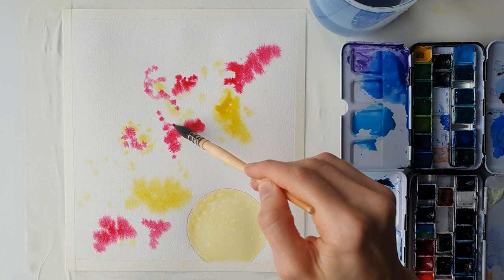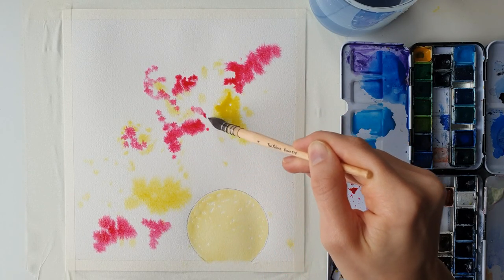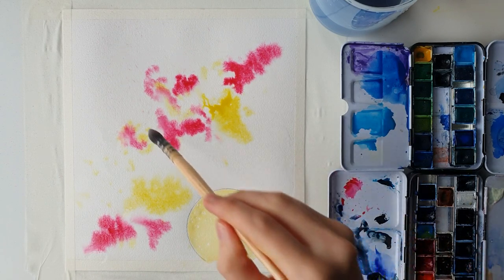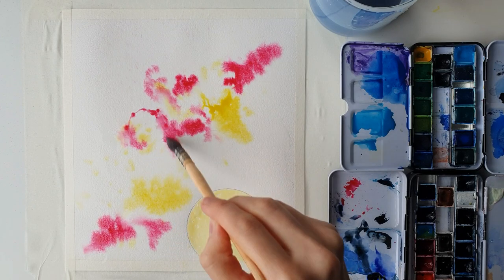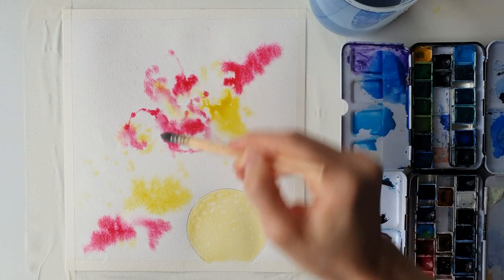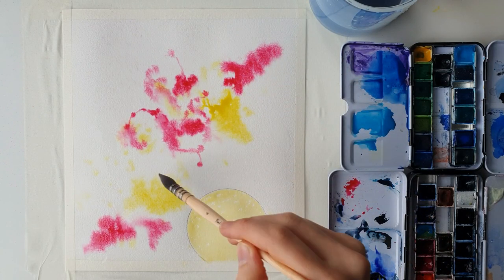I might draw some spiral lines and go in with my spray bottle to re-wet the page slightly, because it seems to be drying quite fast. I'm going to add some lines because that always looks great.